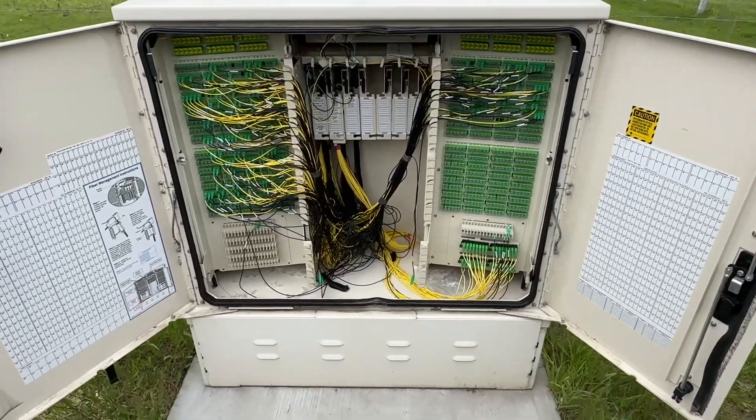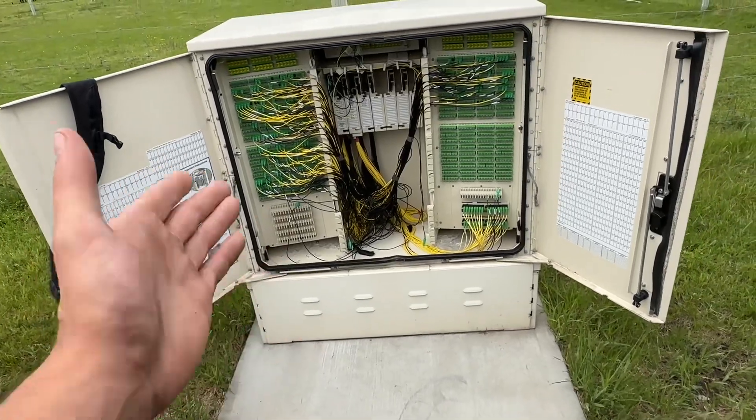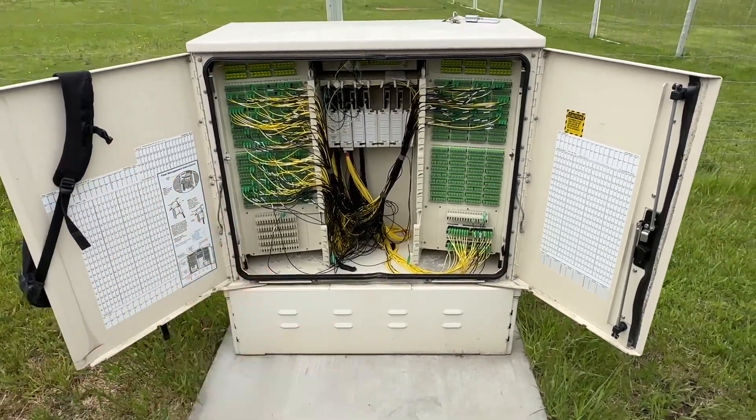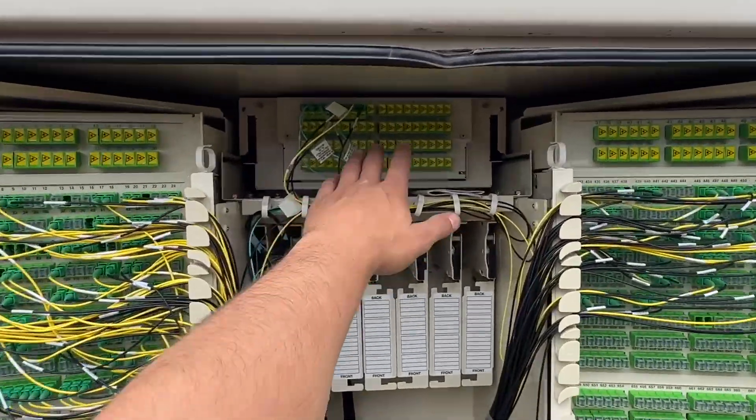All right, you guys, so I'm just going to do a quick video, a quick breakdown on how these cabinets work. This is called an FDH, a fiber distribution hub, and within this cabinet, you're going to have feed ports.